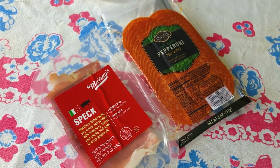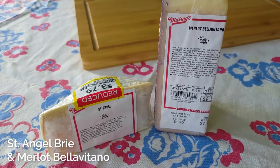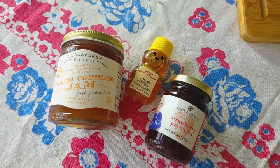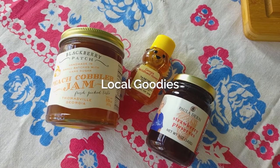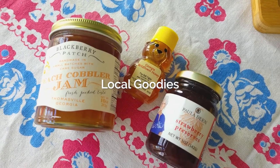We used two kinds of meats and two kinds of cheeses. I'm not an expert on fancy cheese, but the guy working at the Kroger Cheese Shop was really helpful, so don't be scared to ask for help if you're like me and don't have experience with it.